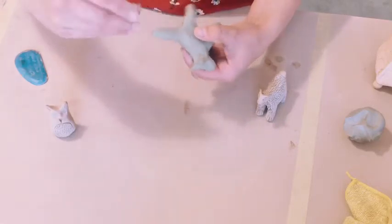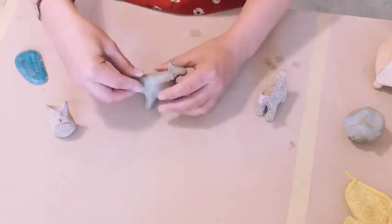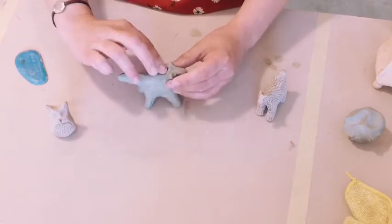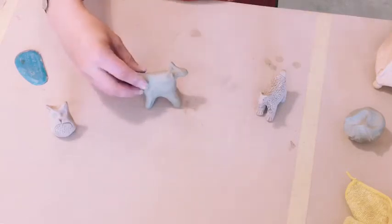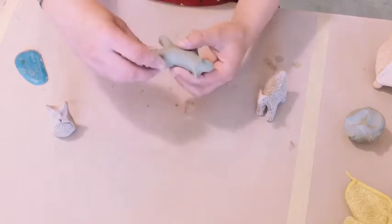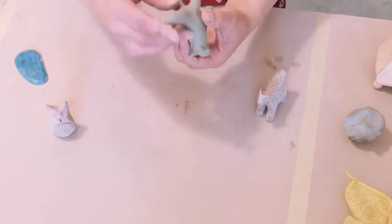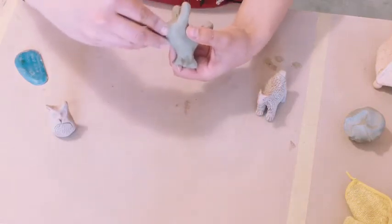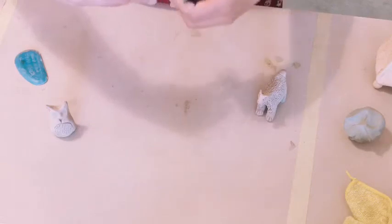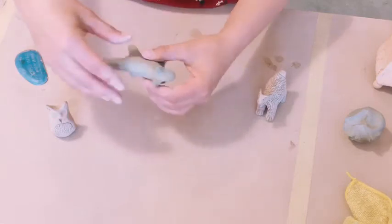I'm gonna pinch my tail into the shape that I want, and since it's a fox I'll do kind of a tapered tail — a little pointier on the end. If you're making something like a cat or an animal that has a really skinny tail, consider having it wrap around the body so it's stuck to the body, so you don't have that really skinny attachment coming off your piece. About half the time that little tail will break off.